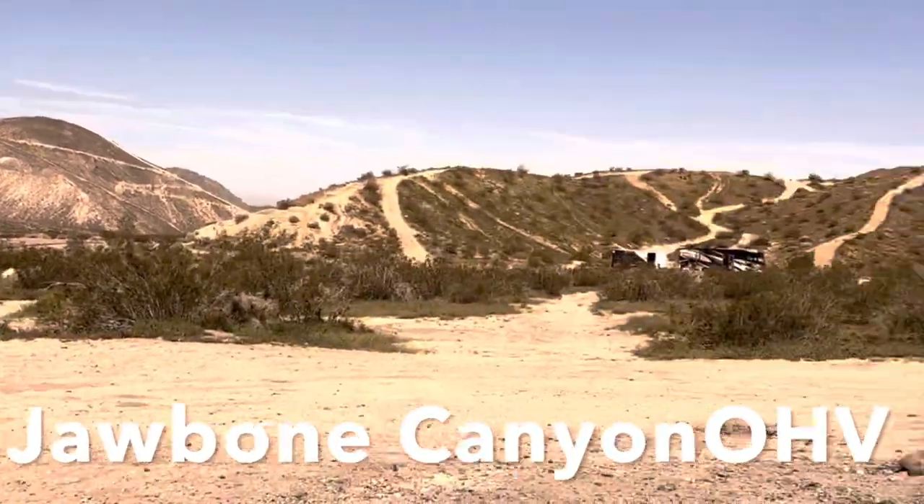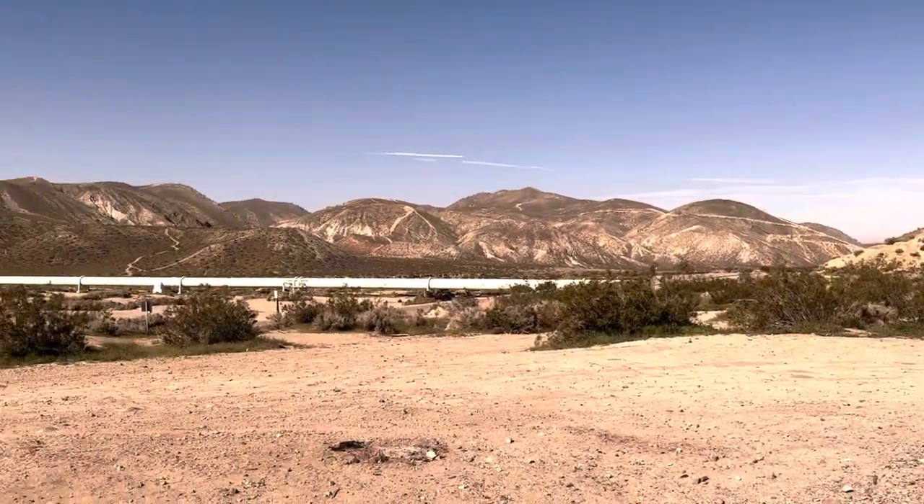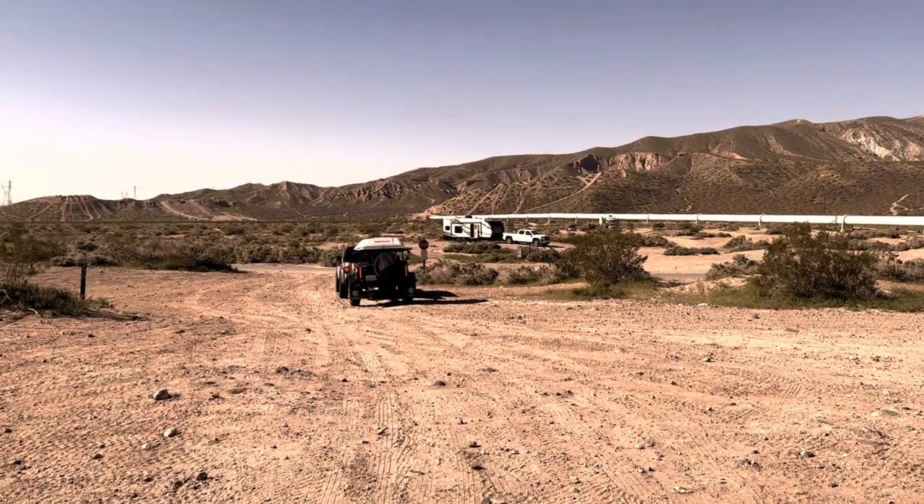A recent overlanding trip had us camping at Jawbone Canyon OHV near the pipeline. Since all the gear was out of our trailer I thought it would be a great chance to show everybody what we carry and how we load it into the trailer.